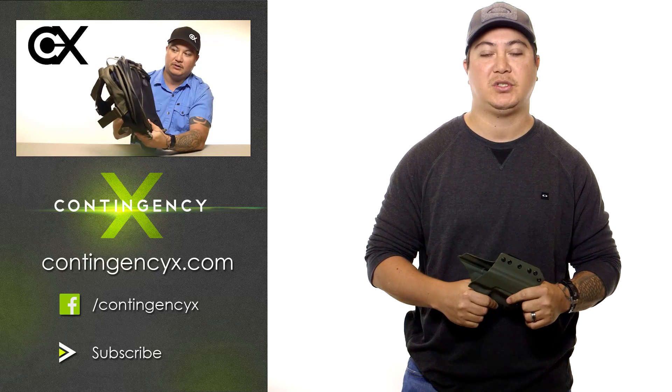Their website should be up here shortly, or you can check them out on Instagram, Facebook, or give them a call. If you're looking for a good quality Kydex holster, this is who I recommend. Once again, Travis from Contingency X — quick review on the Battle Ready Holsters. Hope you guys enjoy them. Make sure you like us, share us, join us on social media, hit up our Instagram, and we can't wait to show you what we got next. Take care.